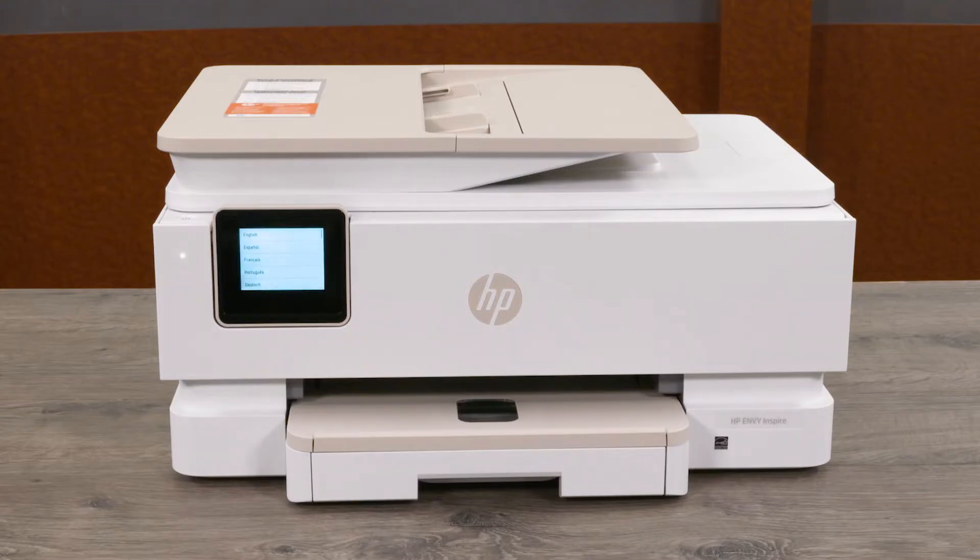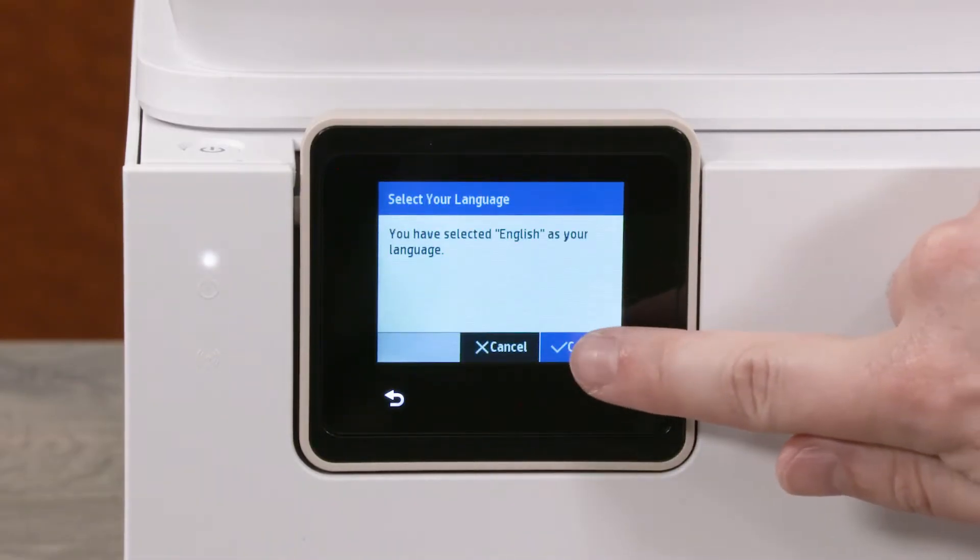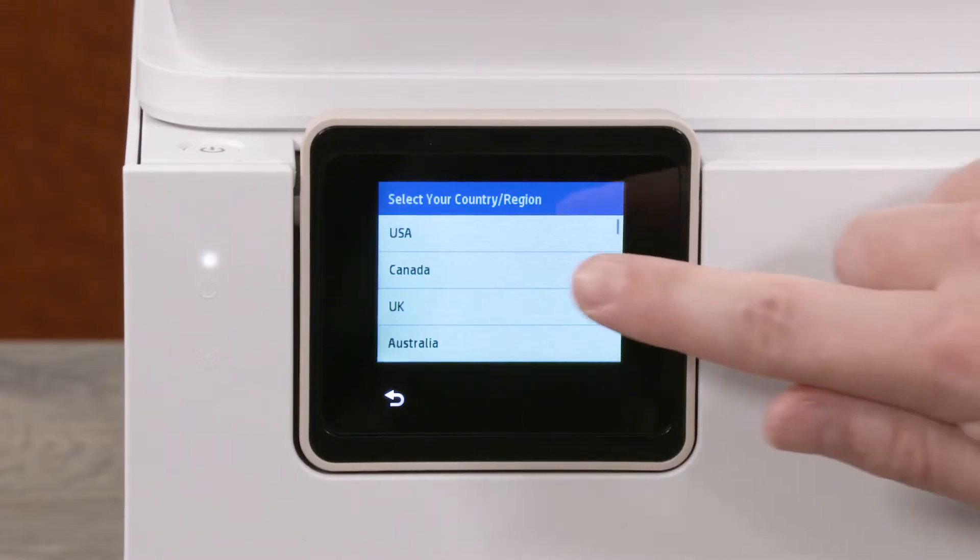If the printer doesn't turn on automatically, press the power button. On the printer control panel, touch your preferred language and then touch Confirm. Touch your country or region.